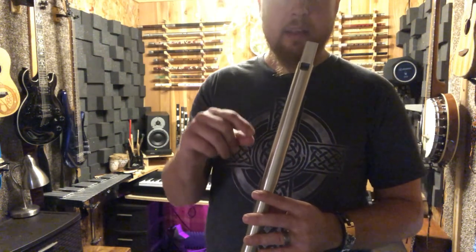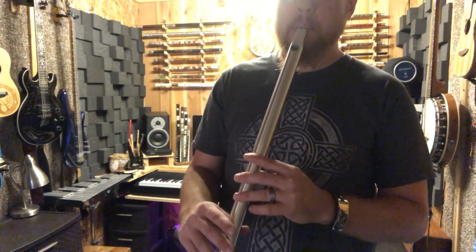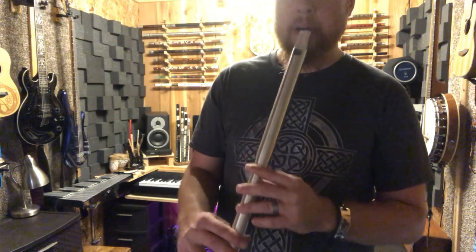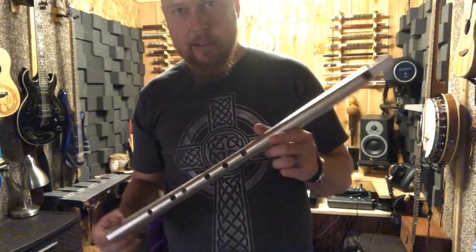I'm just playing the higher octave and letting it fall down to the lower octave while still playing the note. There are a lot of cool little things you can do — little tricks you can learn to make your whistle playing sound good.